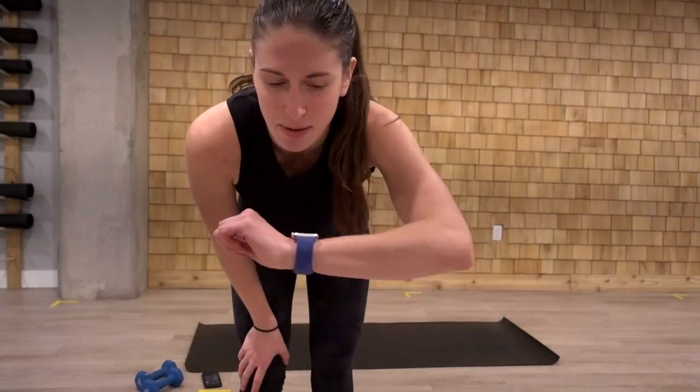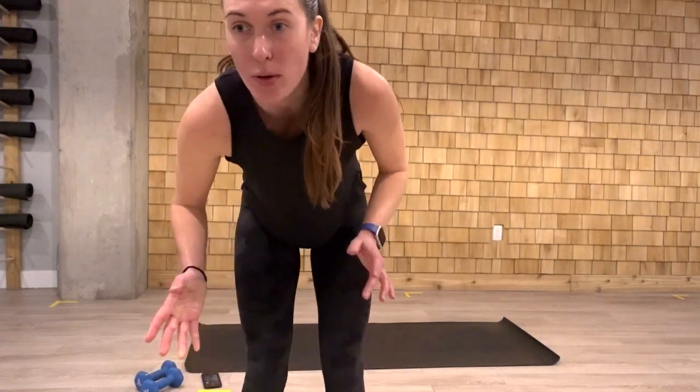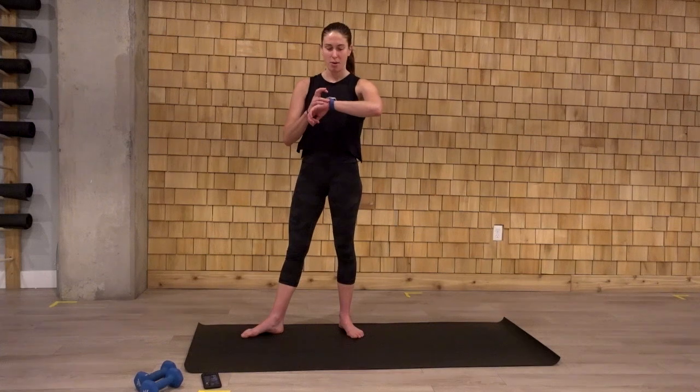Hello. I'm going to be filming a quick workout here in the studio. You just need a set of light dumbbells for this. It'll be about 25 minutes, not too long. Just a quick one you can do at home during the holidays, once you get a break from family.